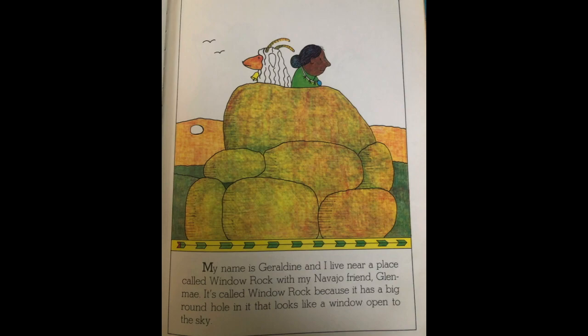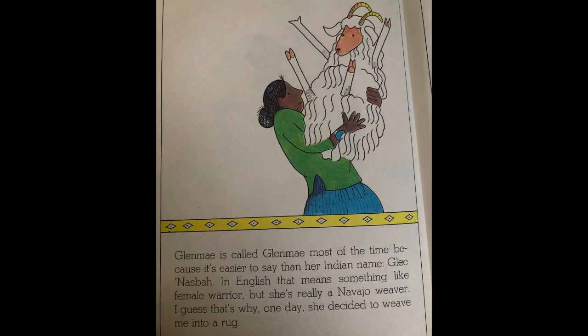My name is Geraldine and I live in a place called Window Rock with my Navajo friend Glen May. It's called Window Rock because it has a big round hole in it that looks like a window open to the sky. Glen May is called Glen May most of the time because it's easier to say than her Indian name Glee Nazba. In English that means something like 'female warrior,' but she's really a Navajo weaver. That's why one day she decided to weave me into a rug.